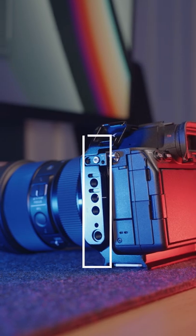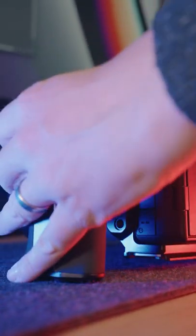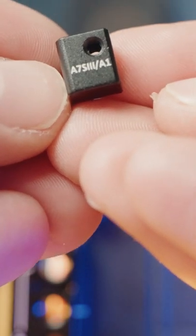On the left there are more ¼ inch threads, a NATO rail for sliding on all of the things, and a piece that screws through the strap hook on the camera to stop the cage twisting — and it's replaceable so the cage can fit the A7S III.